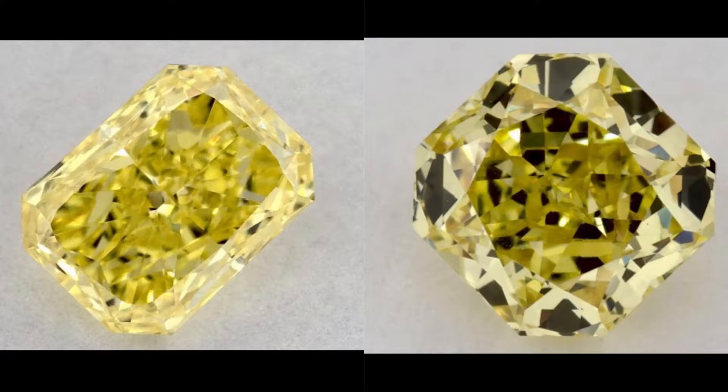On the other hand, you see this diamond pure, full of life, gorgeous, color throughout, brilliance throughout. This is what you want, and this is something that you will not see on the GIA certificate.